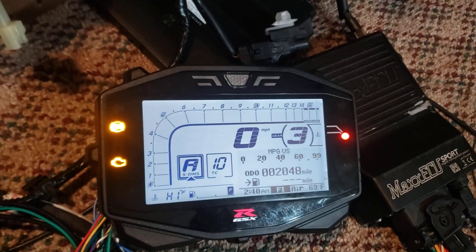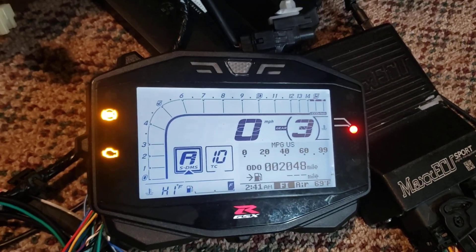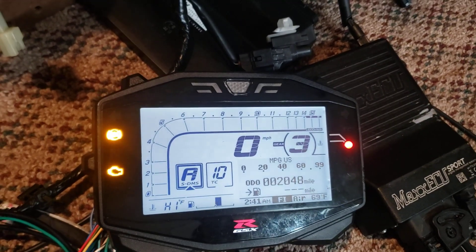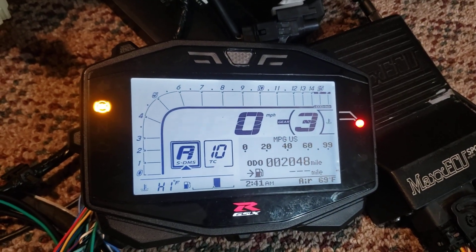There's the coolant gauge working. The check engine light is flashing right now because I have two or more errors on the Max ECU. If I take one of those errors away, the check engine light comes on steady. Take both errors away so I have no error messages, and the check engine light goes off.